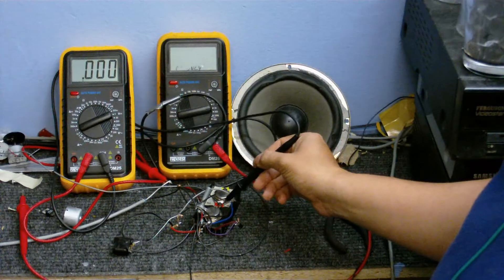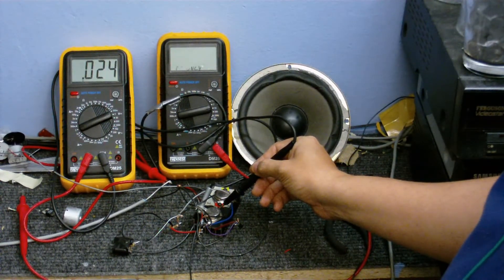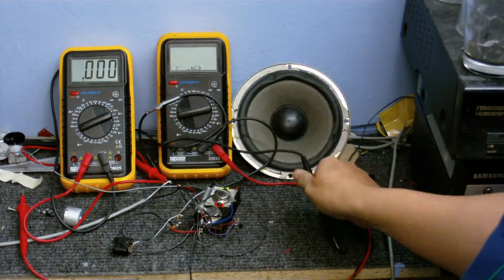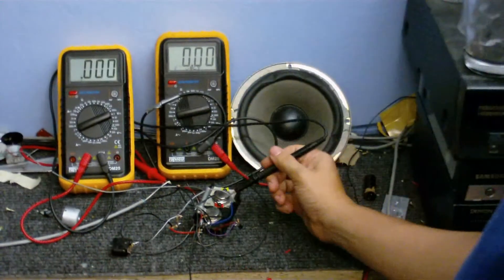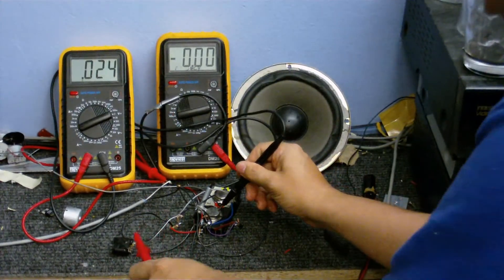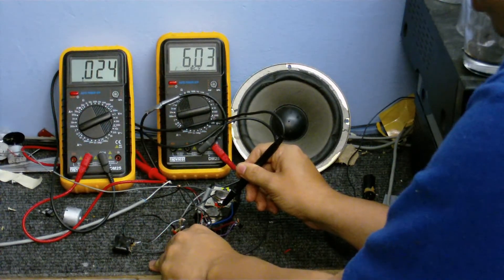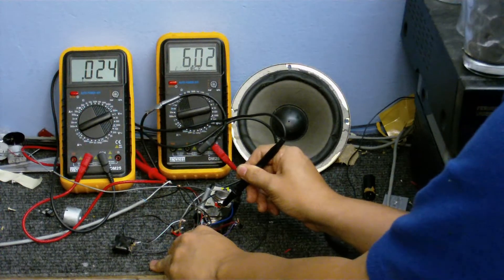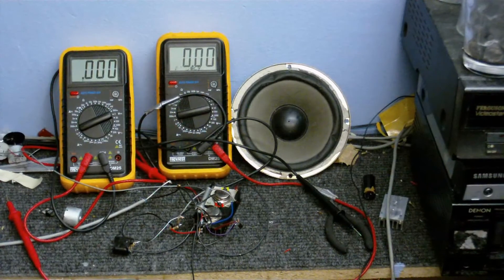I'm happy with the quiescent current — or idle current, depending on what you want to call it — only 25 milliamps, so that's good. The circuit is biased properly: powering it on again and taking a voltage reading, we've got 6.03 volts, so it's looking good. It looks like a total mess of wires, but the idea is looking good — now all I have to do is build the real one.